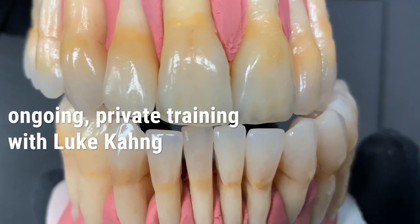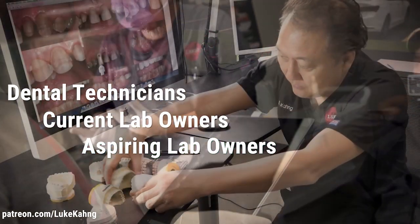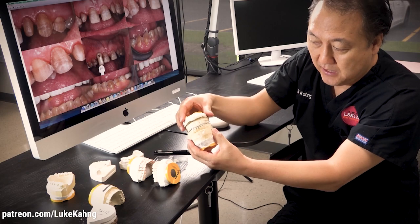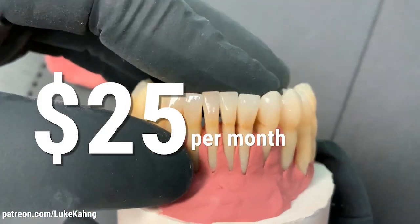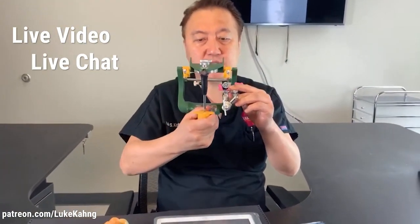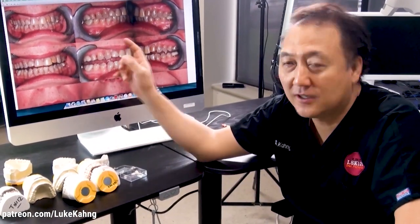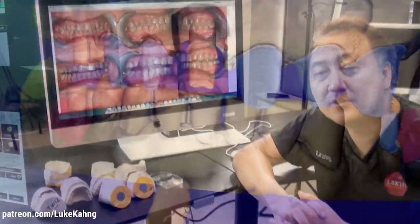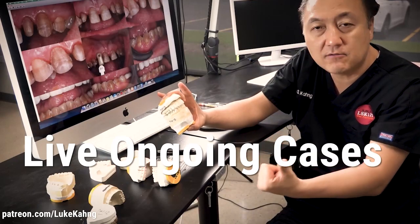Subscribe to Luke Kong's Patreon for ongoing training for dental technicians, lab owners, and aspiring lab owners, as well as education from a lab side for dentists. For just $25 a month, you can train with Luke online via live video, live chat, Q&A sessions, and ongoing dialogues on Patreon. Additionally, dentists can get valuable information from a lab side perspective on live ongoing cases that Luke Kong is presently working on in his laboratory. Subscribe today.